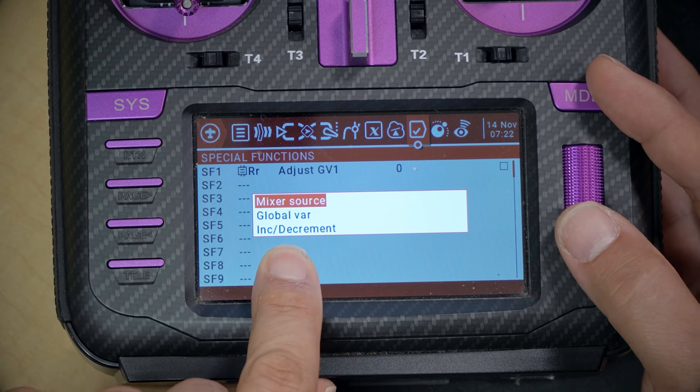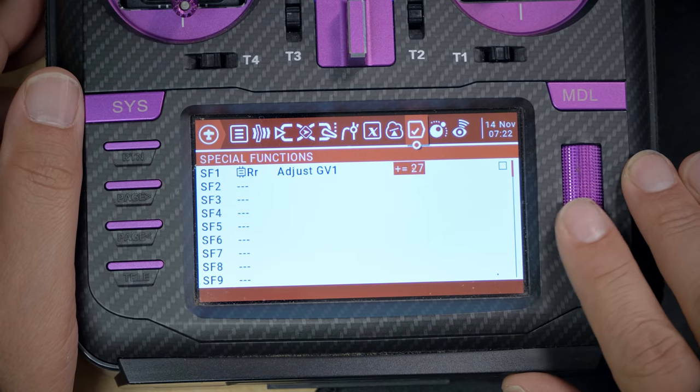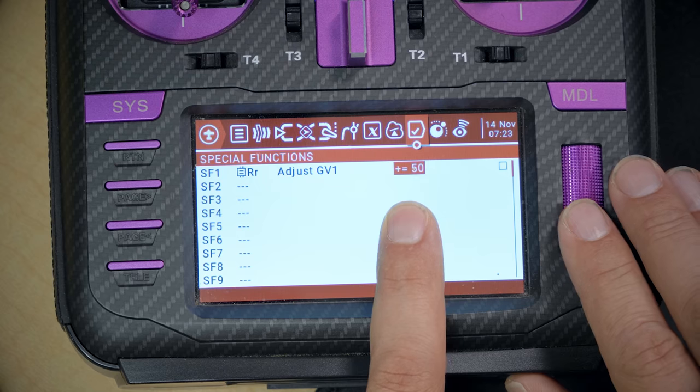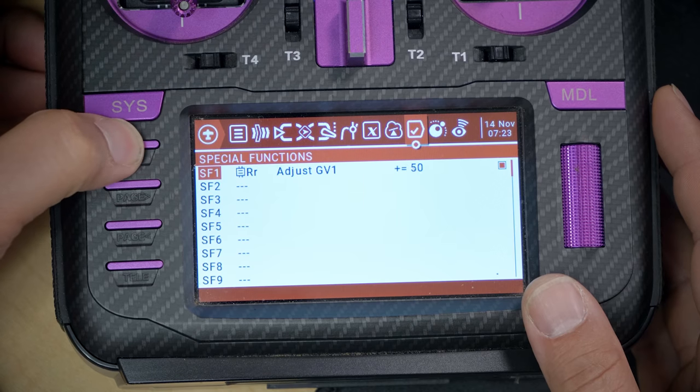For the value, highlight it and long press to bring up the menu. We want to increment and decrement the global variable — we don't want to just set it to a specific value. So highlight 'increment/decrement.' The exact value depends on how many individual steps you want in your cycle — we'll use 50 here, so it'll rotate through a certain number of positions. I'm going to increment this global variable by 50. Then the last thing is to highlight the checkbox and enable it, otherwise the special function won't work. Then return back out.